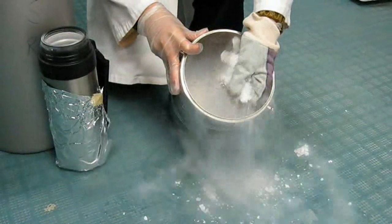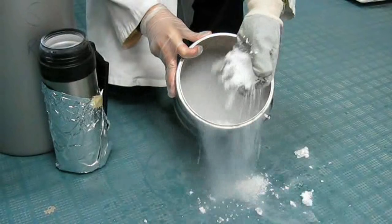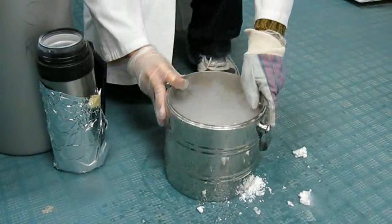It feels just like regular snow, but if you look at the floor here it's actually melting really fast, because the floor is pretty hot compared to the acetone.